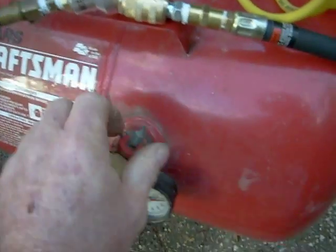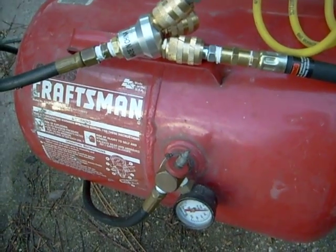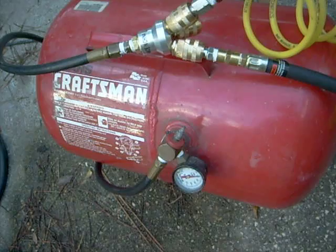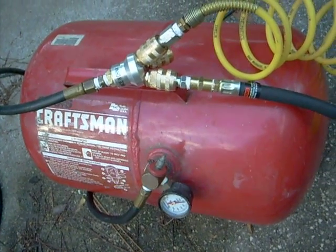And then when it fills, you turn this off and you unplug your compressor line right there. Your tank fills up quick and there's no waiting. It's just amazing how this works.